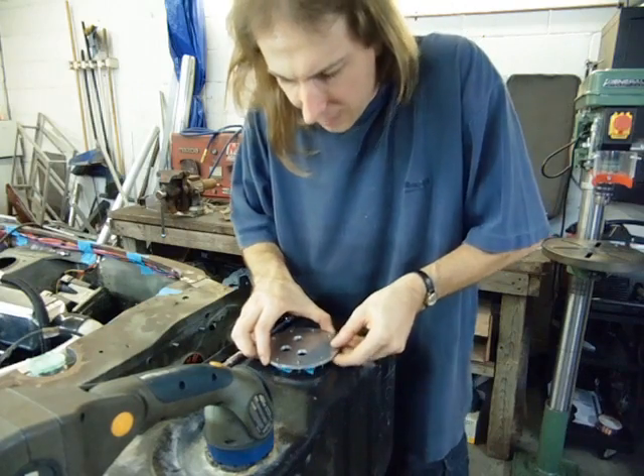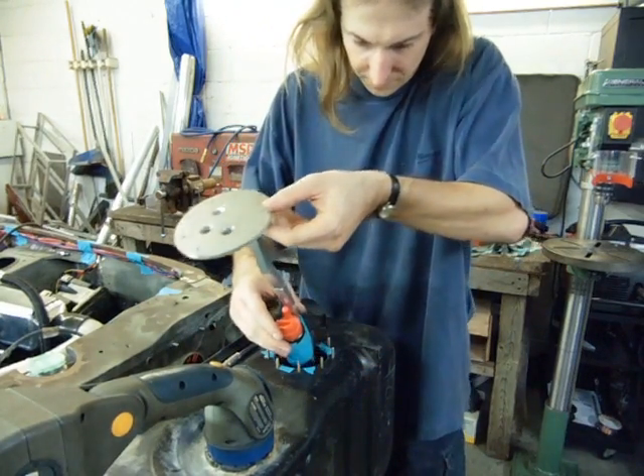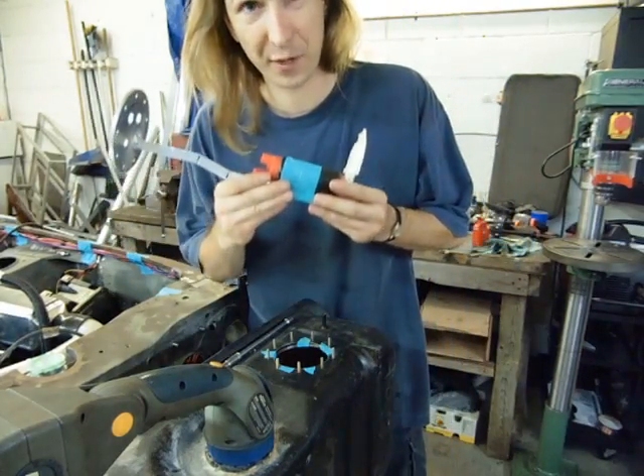Now there's no way for me to show you, but with the kink in this hanger the pump is now in the perfect position.